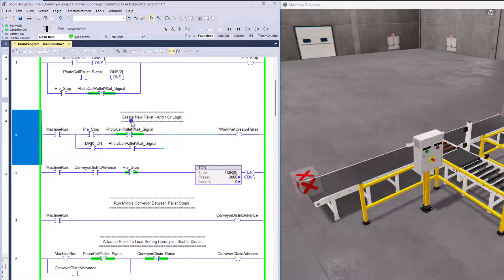In rung two, we can create a pallet. In the machine simulator we have to create our work, so we're creating our pallet. We're saying the machine is running and pre-stop is — this is AND/OR logic. The pre-stop has to be on AND the photo cell has to be off. Both of these work in conjunction as an AND to either create a pallet, or we have timer zero done which will also create a pallet.